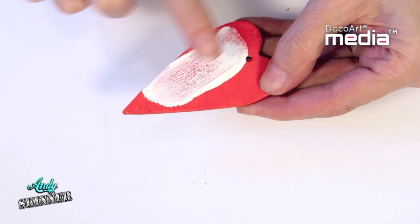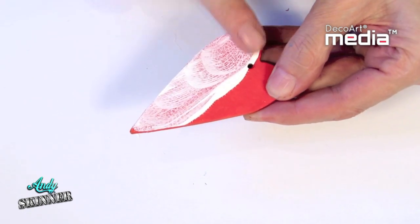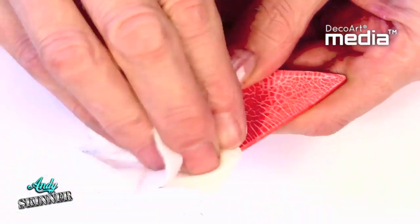It can also be used to antique the clear crackle paint. Simply rub the Antiquing Cream in and allow it to dry. Once dry, gently wipe back with a damp cloth.